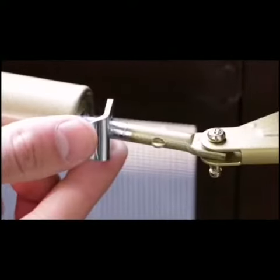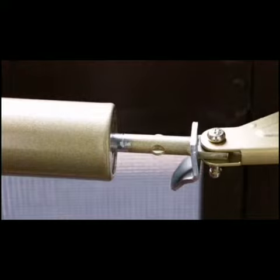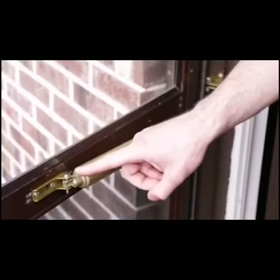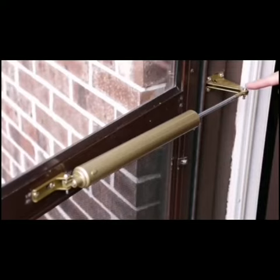After you've completed the installation of the bracket, move the hold open washer back beyond the lugs on the piston rod. Be sure that the longer drop pin is in the front and the shorter one in the back.